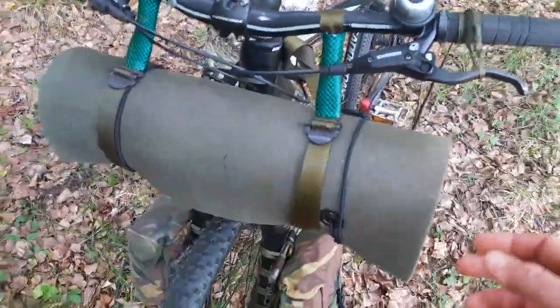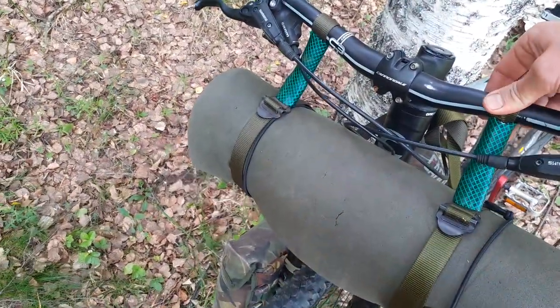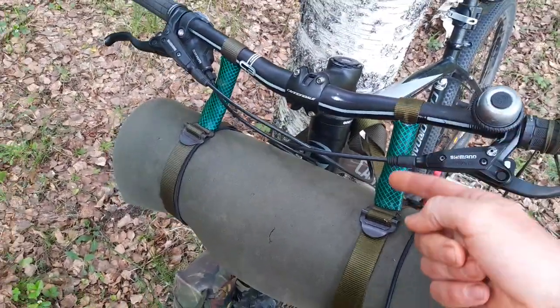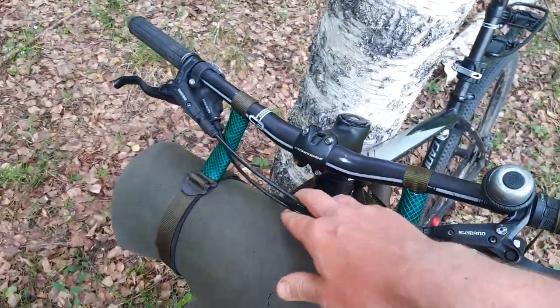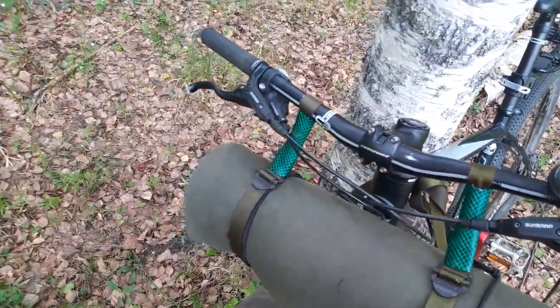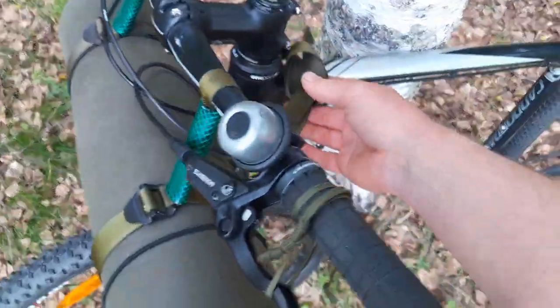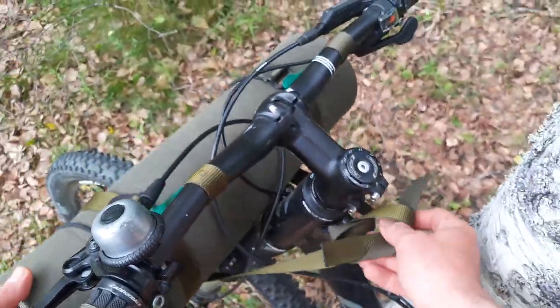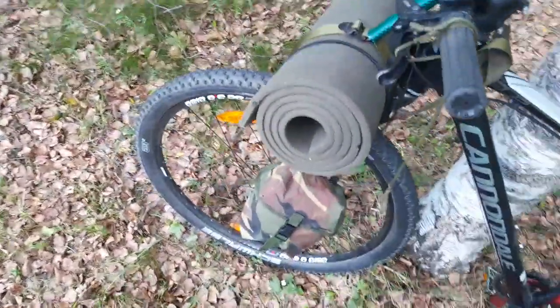One thing I figured out is just using this strap here — it's the same strap going around here, giving some clearance for the cables. The strap is long enough to also fix it around here, though this is not quite tight.